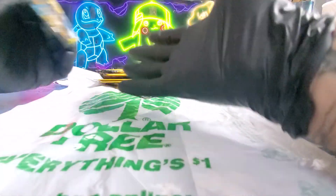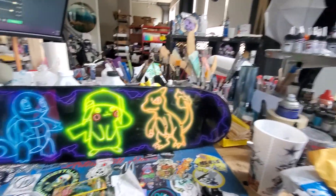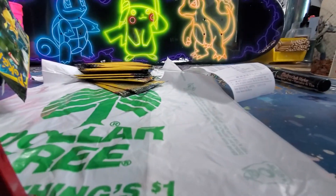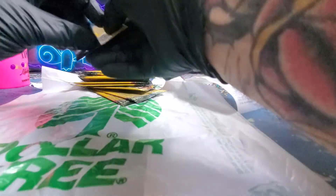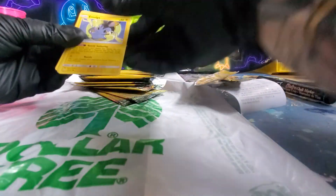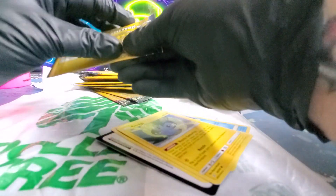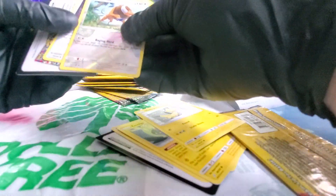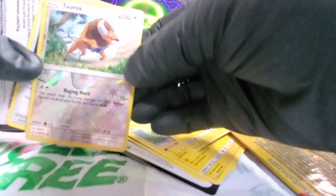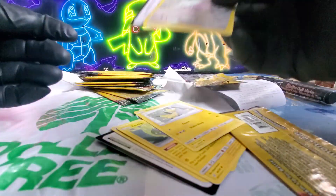I have gloves on because I'm an artist and we have paint everywhere, so I had to clean this table off. It looks decent. I'm not sure — I'm new to this.